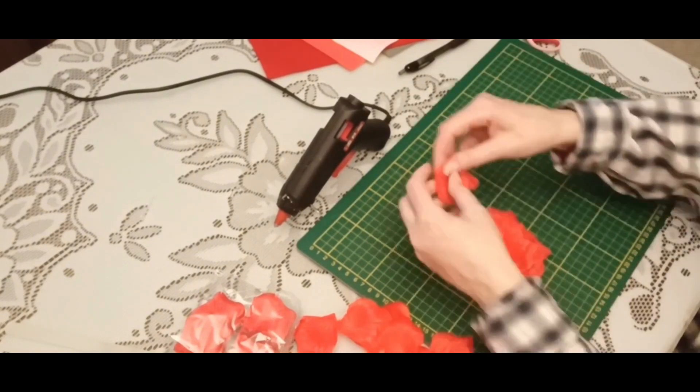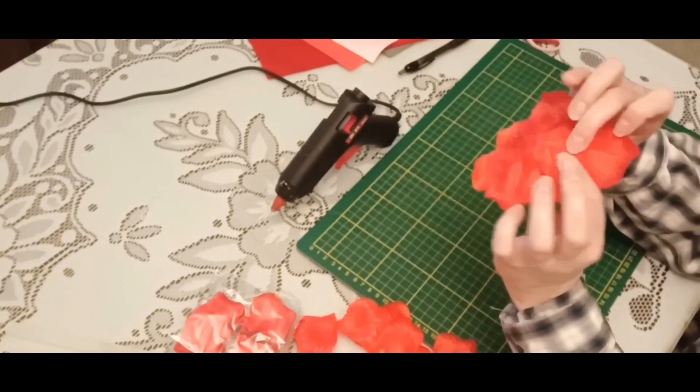It's time for the third row. It can be 11 or 12 petals or more.